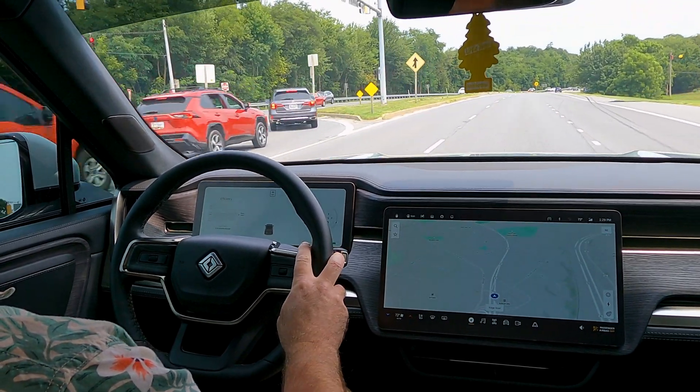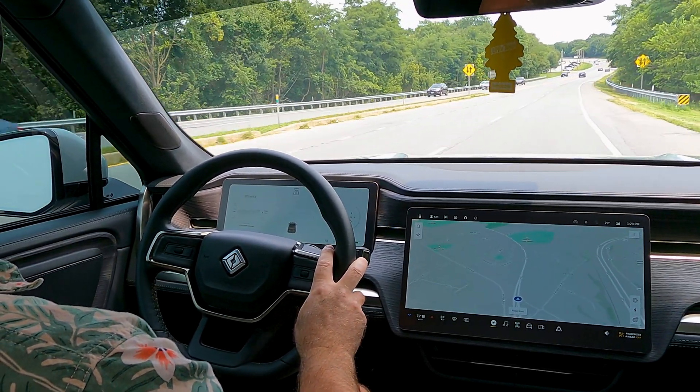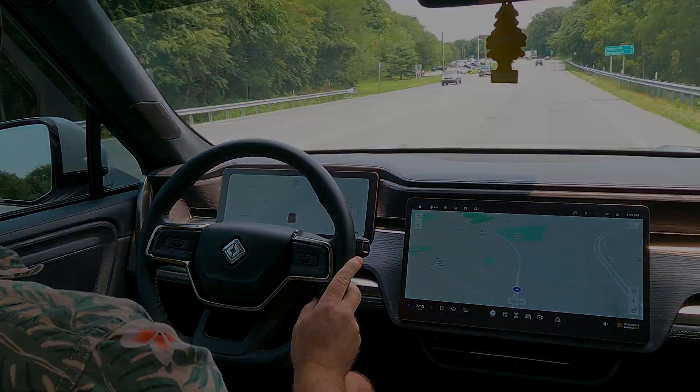What do you think of Rivian's Driver Plus system and how do you think they could improve it? Let us know down in the comments section. As always, like, subscribe, hit the bell, and thanks for watching.